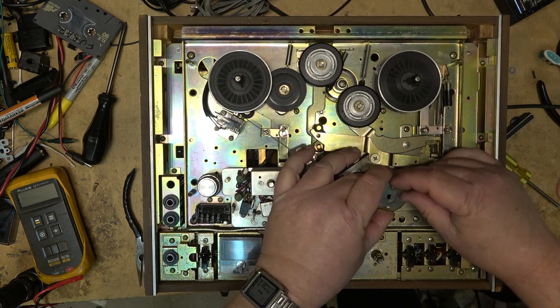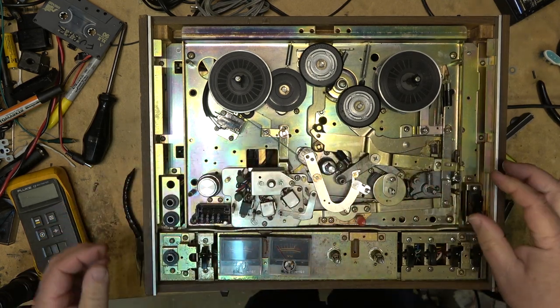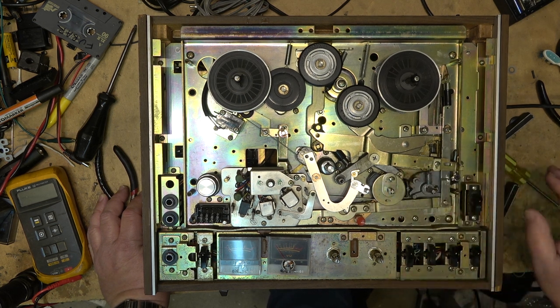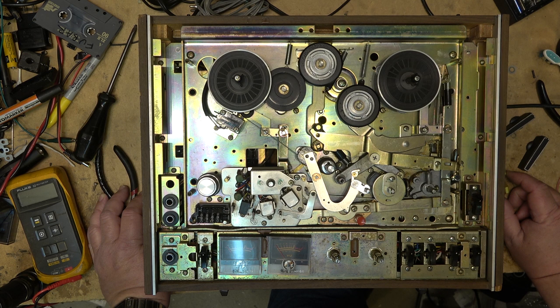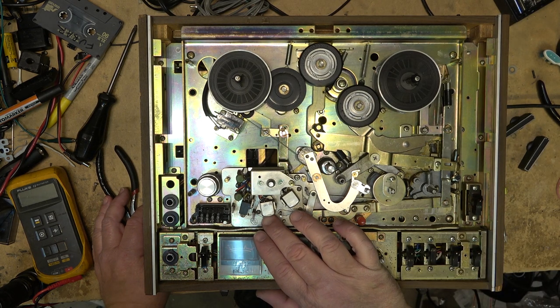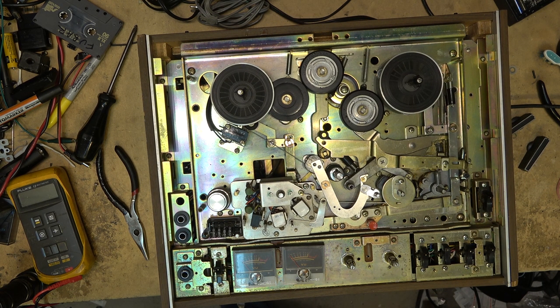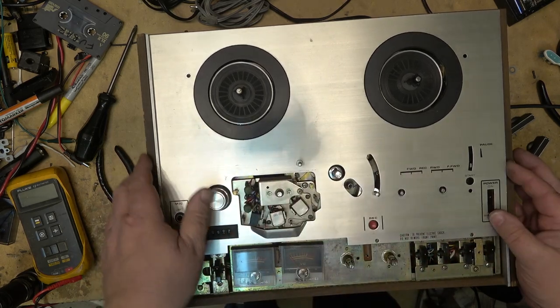I know I'm going to get thumbs down from people who think I should be able to do more, but at this point I don't have access to parts. It will require some research to see if anybody knows where these cams are available or who's making them — let us know in the comments, because the owner would probably be interested in fixing it. I don't know what he wants to spend on it though. Anyway, that's where we stand — not much else I can do without parts, so it goes back together.